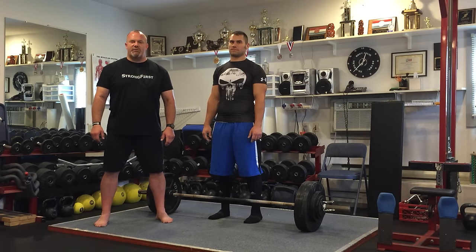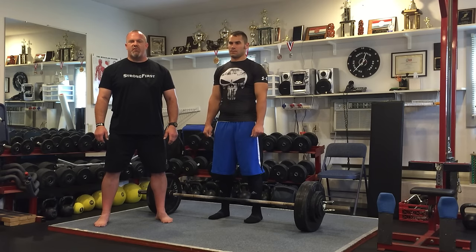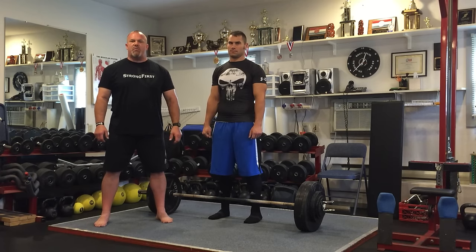Good afternoon, my strong friends. My name is Dr. Michael Hartle, Chief SFL instructor for StrongFirst, and here with Joel Fringle, Rehab Specialist here at our clinic and athletic performance center.